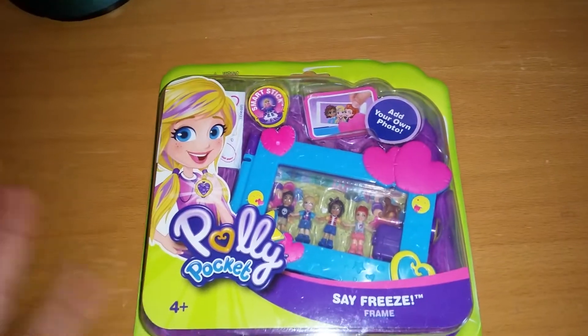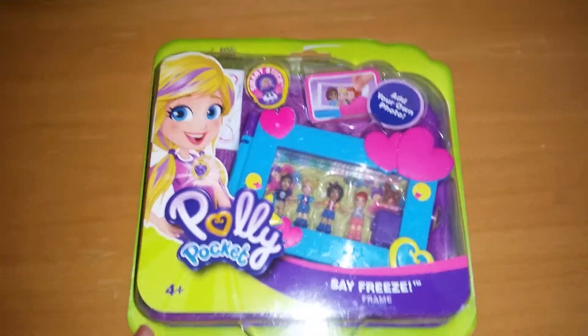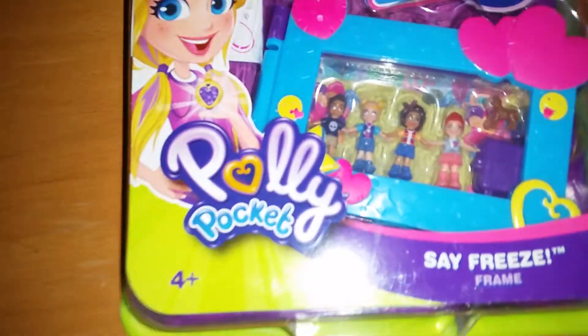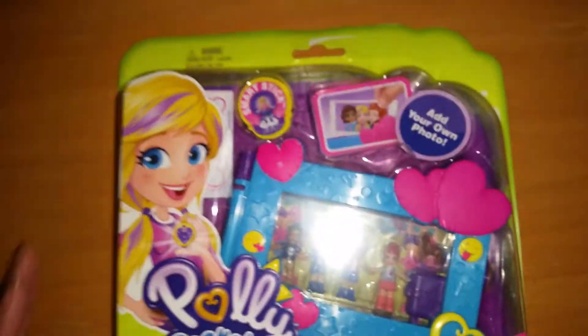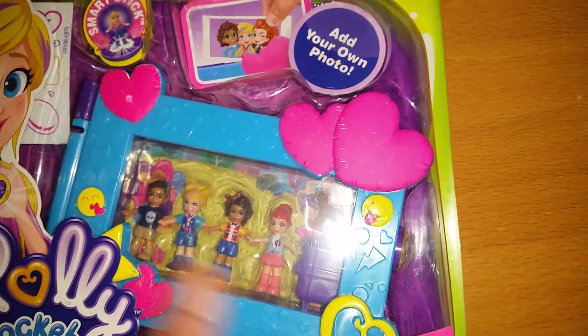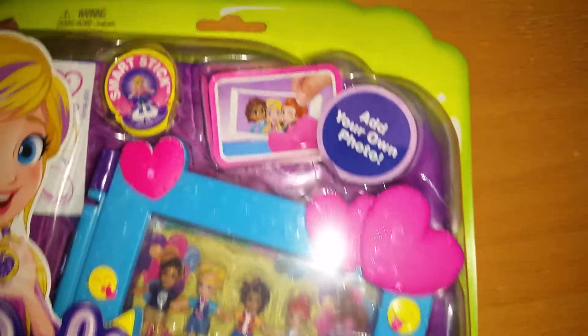Hi everyone, hope you're having a Merry Christmas! Today I'm going to show you what I got this Christmas morning — it is a Polly Pocket Save Freeze Frame. This is an adorable little photo frame so you can put in anything you want, put in a figure, and it really creates a very awesome scene with them.